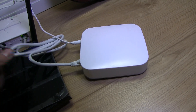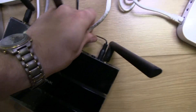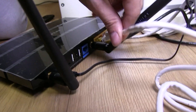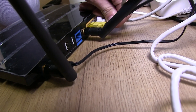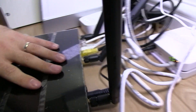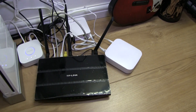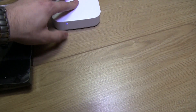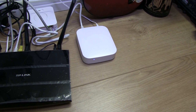Take the other end, find an empty port on the back of your router — you should just about have one left. I'll tidy up the cables later. We've got a blue light, so now we'll download the app and start the registration process.